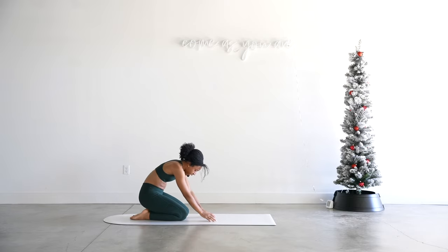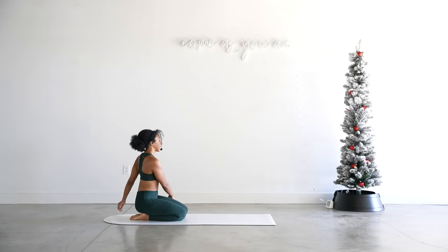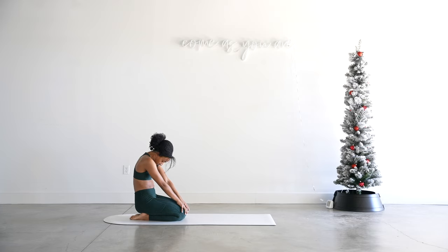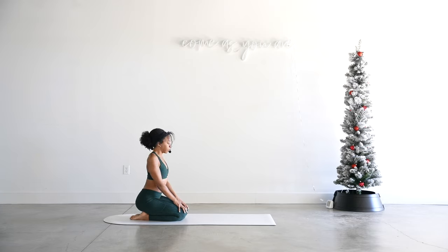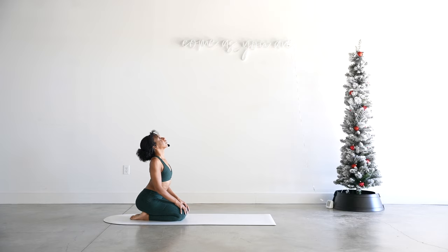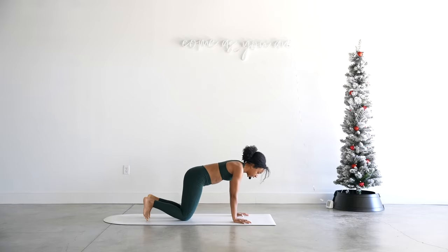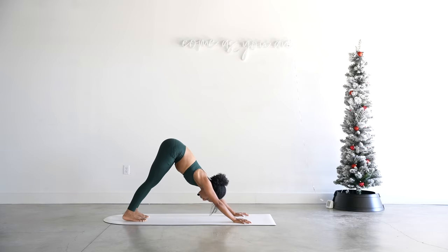Knees come down, untuck your toes, sit on your heels, shake those arms out. Very nice. Hands on your knees — we'll go ahead and lift the chest, then exhale, round through the spine, drop the crown of the head, chin comes towards your chest. Inhale, lift, roll those shoulders back, and exhale, round. Two more — lift and round.